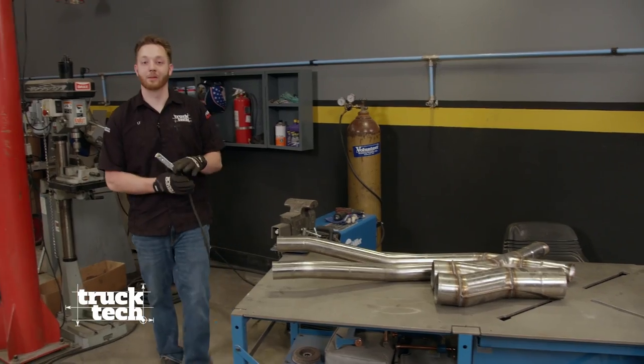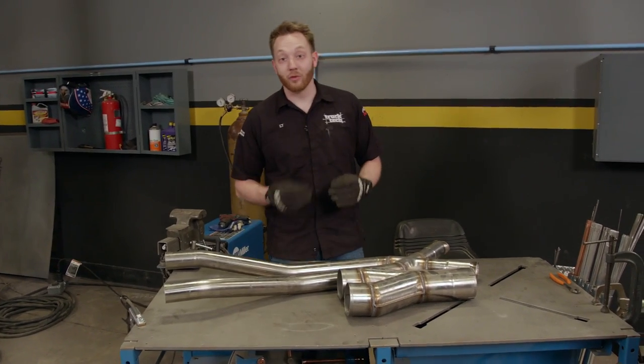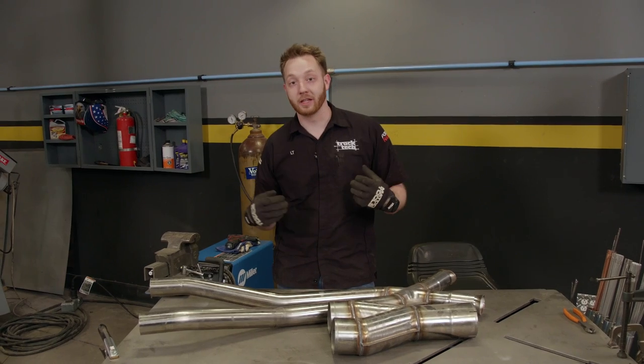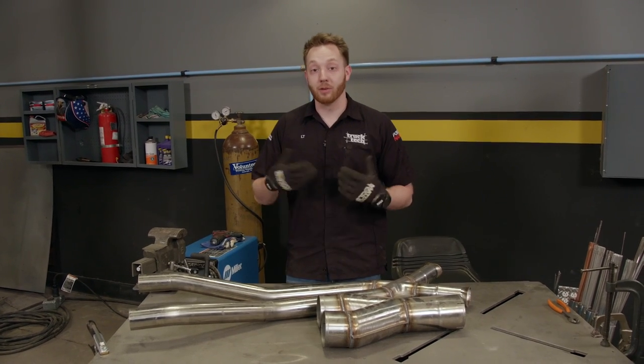Custom exhaust work is part of building high performance trucks and cars, and it just happens to be my favorite part of the job. A lot of times a performance exhaust system is more than just two pipes running from the manifolds to the tailpipes. Oftentimes you'll need some sort of a two-in-to-one merge like a Y pipe, an X pipe, or an H pipe for performance reasons.